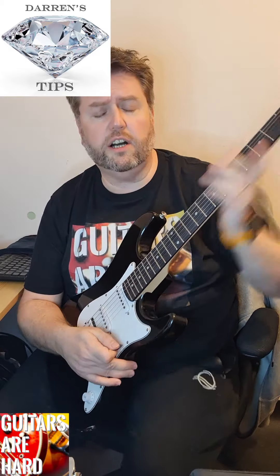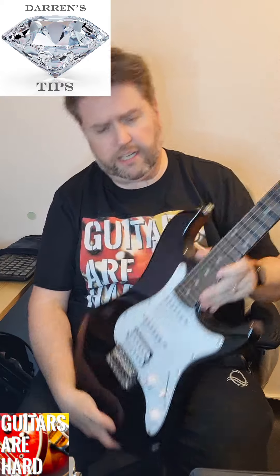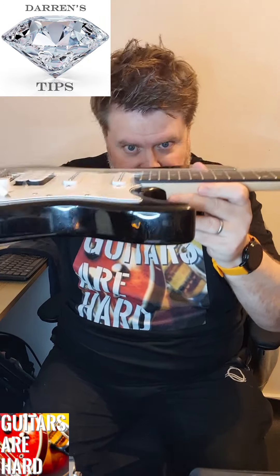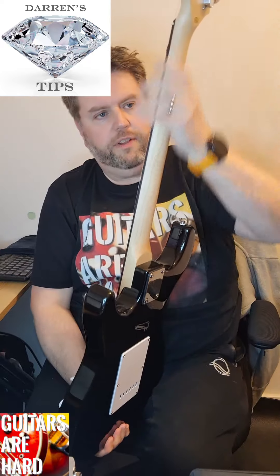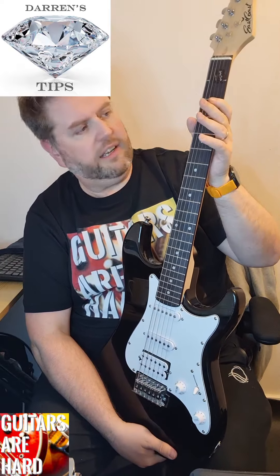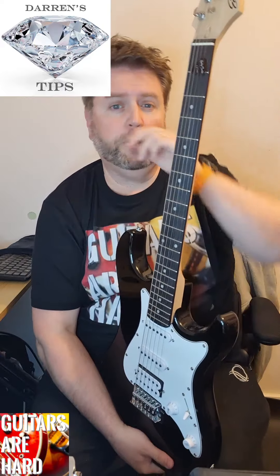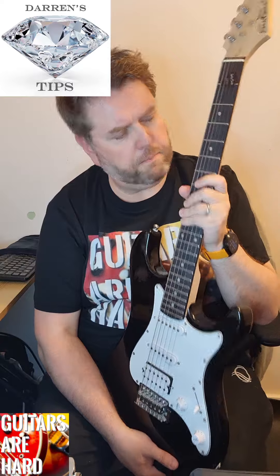My go-to guitar for learning new things and new songs is this S-style guitar. The reason I like it - and I wouldn't have known this if I'd just ordered it online - is that it's got a really low action, which is the distance from the strings to the fretboard. It's got a lovely thin satin neck and the fretboard isn't thick, so all in all this makes it a very easy guitar to play. Go to a guitar shop, take their advice, and pick the guitar that's right for you.